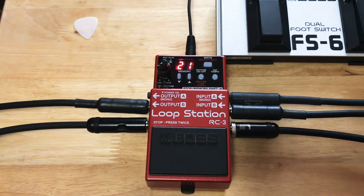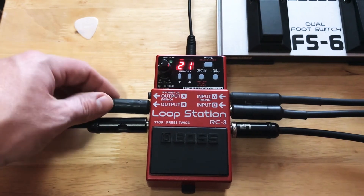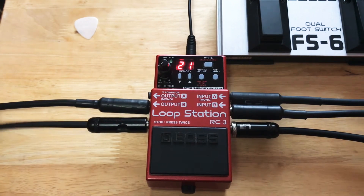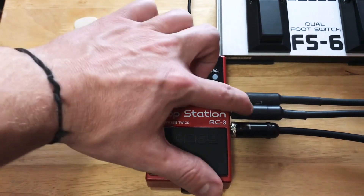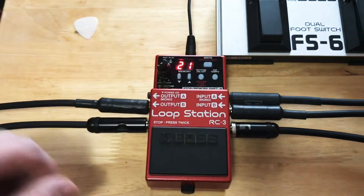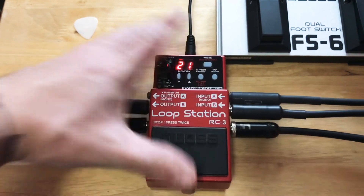This is the Boss RC3 Loop Station full setup. I've got everything plugged in that can be plugged in. Starting on the left, I've got output A plugged into my Gensven Subtle Bass Amp, and output B going into my Fender Hot Rod Deluxe, so I've got a guitar amp. On input A in the center I've got my 4-string bass guitar, and on input B I've got my Fender Strat. Up top I've got my memory chip plugged in.